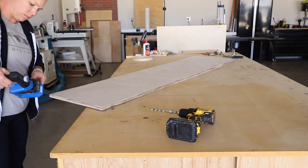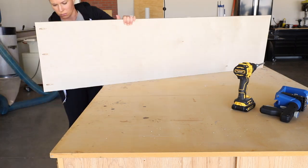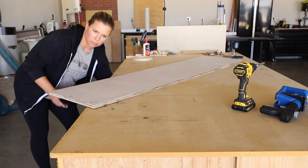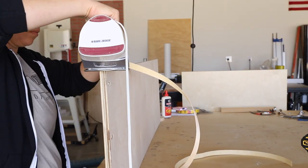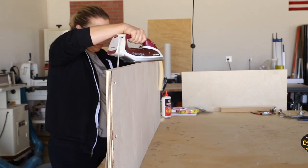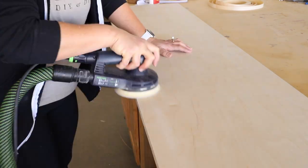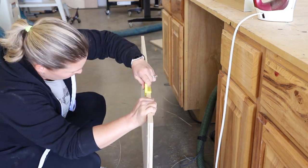I sanded everything down, added some pocket holes where the divider would attach to the upper shelf in the closet, then added some edge banding. I used pre-glued birch veneer edge banding that I ironed on and then trimmed it up with my banding trimmer. When the banding was attached and trimmed, I gave the edge another sanding to clean it up.